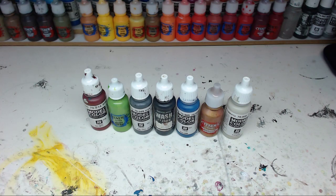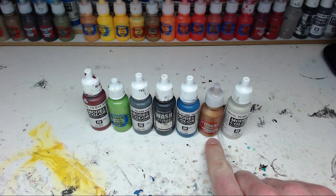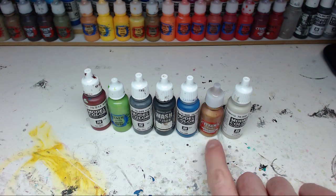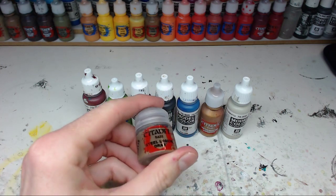Before I start discussing every paint individually, there are two things I wanted to mention. First, there are links to the exact paints in the video description, including full names and brands. Second, a question I get quite often: these are Citadel paints that I've transferred into dropper bottles. I have a separate video on the subject and there will also be a link in the video description to the process of transferring Citadel paints from their regular pots into dropper bottles.